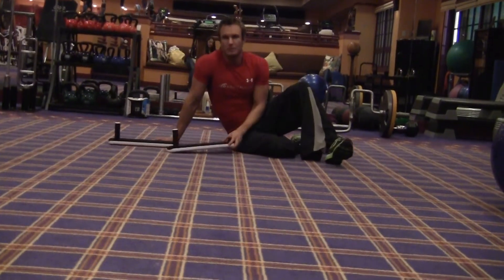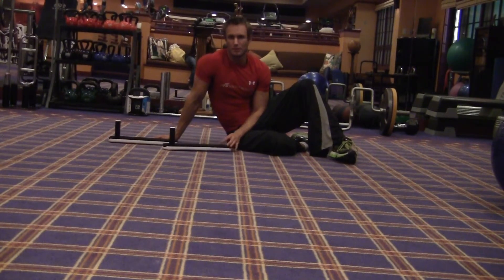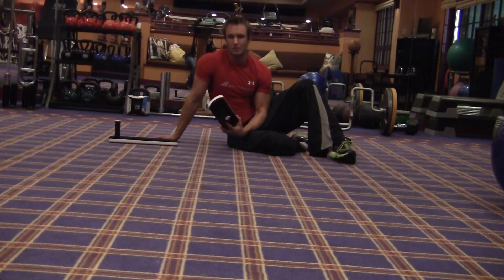Hey guys, so what I'm going to do is just demonstrate for this. The first part of the DVD will be an exercise description. I'll introduce myself and then go into a demonstration of all the different basic movements that we can do with this, much along the lines of what we'll illustrate in the instruction manual, where we'll have before and after photos, and we can edit this down or choreograph the two so that they coincide.